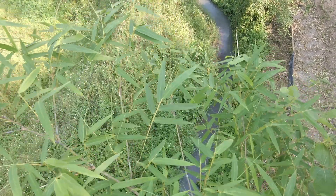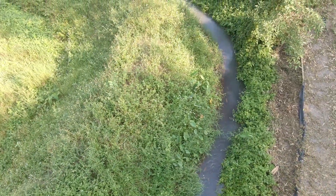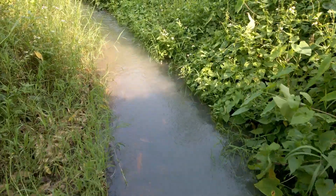At the back of our property we've got an irrigation canal that supplies water to the rice fields around here, and it's up to us to keep it nice and clean and clear. Once a year or so they send a backhoe down to clear out the silt and a lot of the weeds, but there's other stuff that needs taken care of — so today I'm going to clear a clump of bamboo.